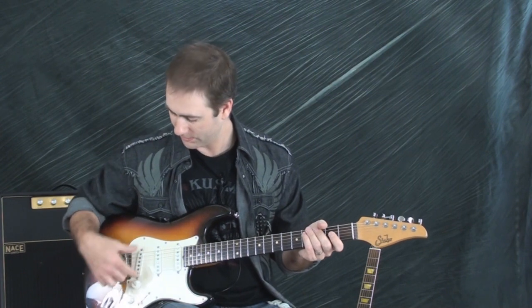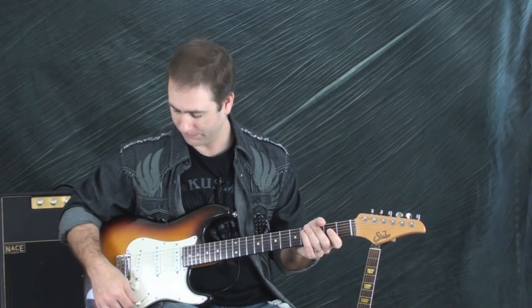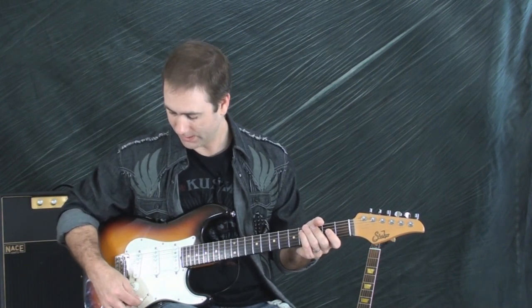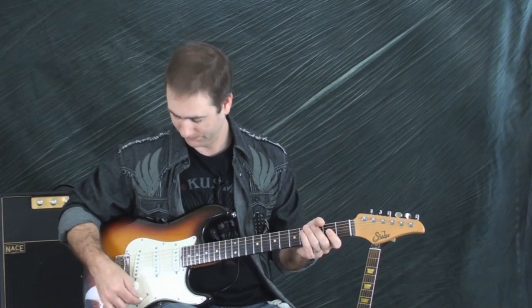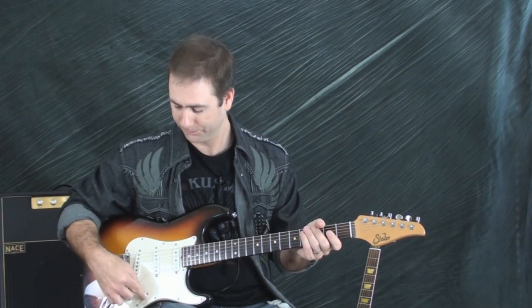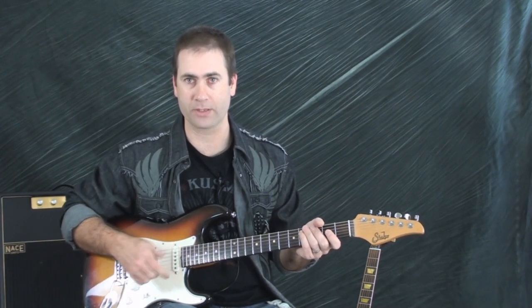In the number one position, we have the bridge pickup. In the number two position, I have both the bridge and the middle. In the number three position, I have just the middle. In the number four position, I have the middle and the neck. And in the number five position, I have just the neck.